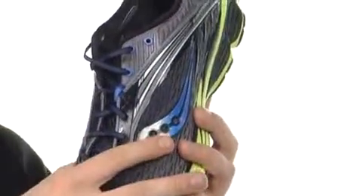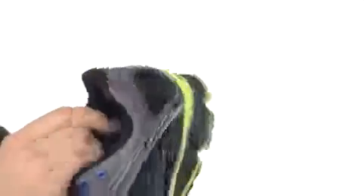You have a lace-up design, and the sock fit design means that when you pull on the lace-up, the sock fit pulls around your foot for a comfortable fit. Very soft lining, feels great, and you can see that it's sock fit as well.